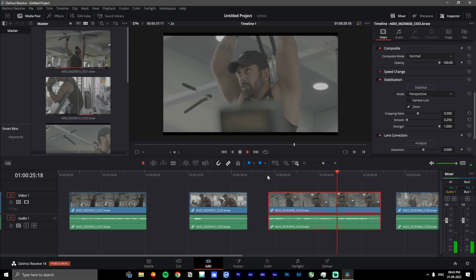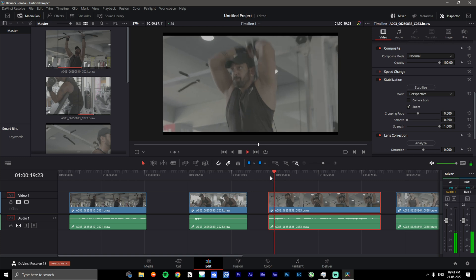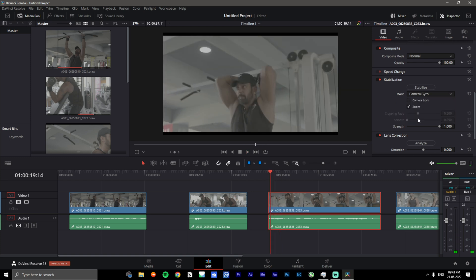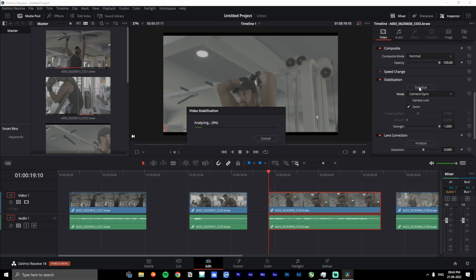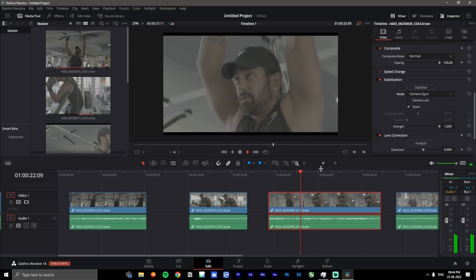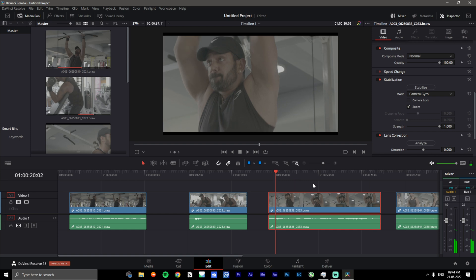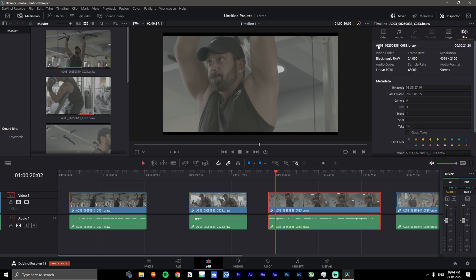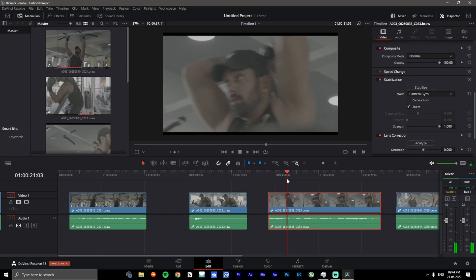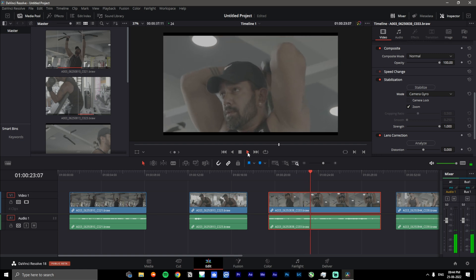With this clip, I'm at a pretty low angle pointing the camera up, and there are definitely a lot of shakes. I pause the footage, go to the mode, select 'Camera Gyro' again, and let it stabilize. It does zoom in quite a bit, but after playing it back it's pretty stable — it does a good job. This is a 4K file, so it does have to zoom in quite a bit. It would definitely be better to use 6K footage or a wider lens so it has more room to work with.